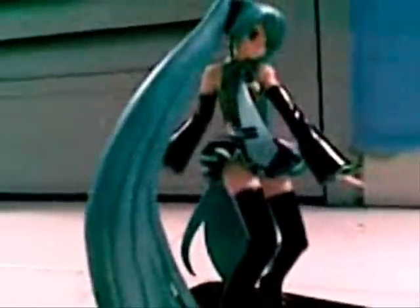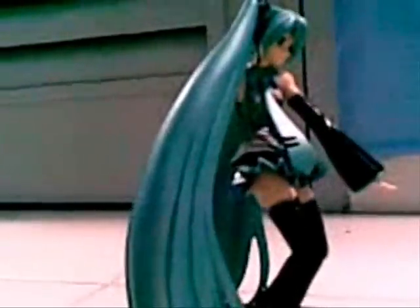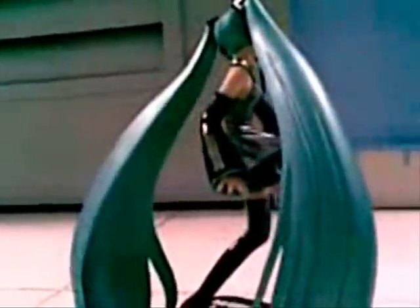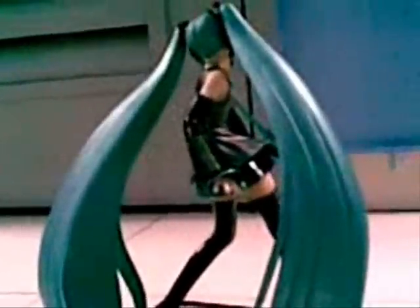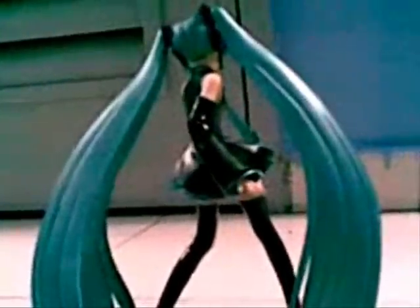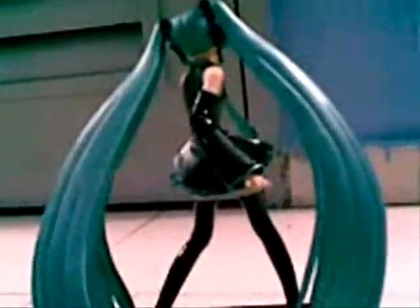You can see the base — hopefully you can see it. Turn it around. For those people who live in Singapore, it comes around 45 bucks. Basically I bought this figure because of Miku. I played the game, and it's quite cool that this pose is from the game — the front page of the game, Project Diva.